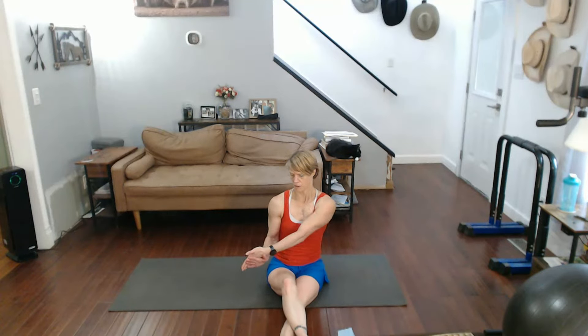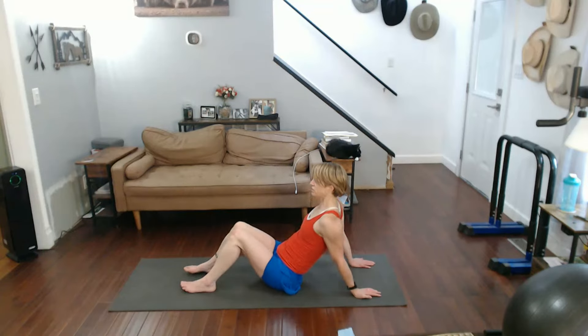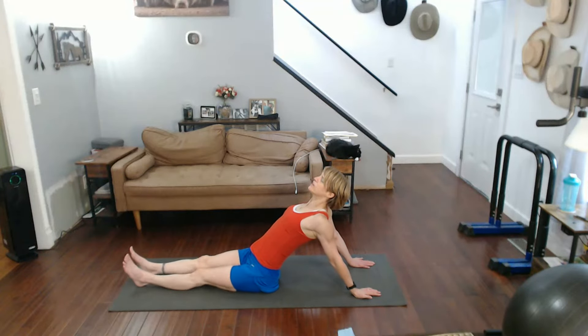Other side. Down, hold down. Twist into it. Come on back. Hands behind you, lift the chest up. That's good — stretch out the chest.